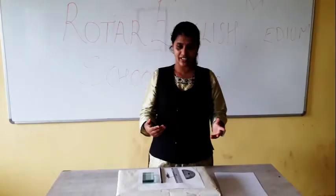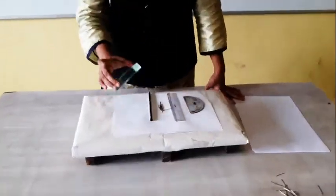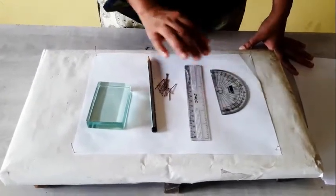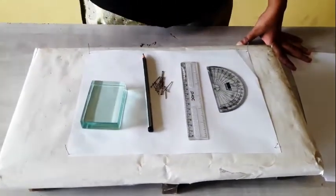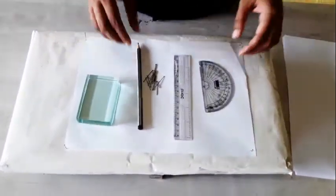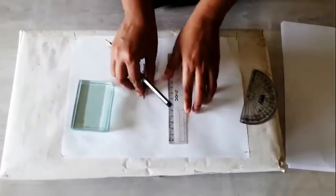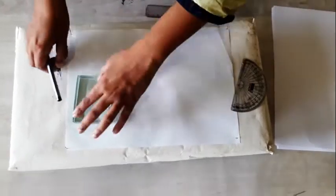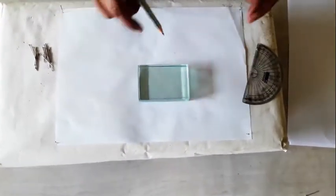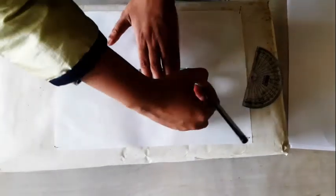So listen, what things are needed? This is a glass slab, a pencil, some pins, a scale, a protractor, and one paper. First you have to fix this paper properly. Then with the help of the glass slab, you will draw an outline of the glass slab.